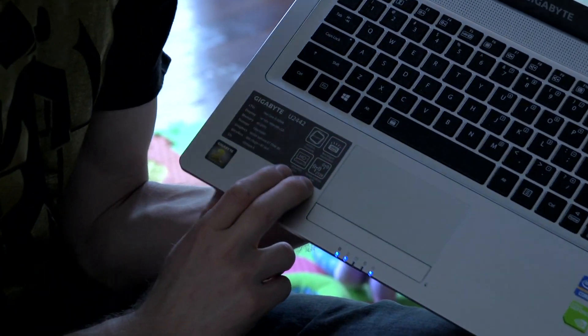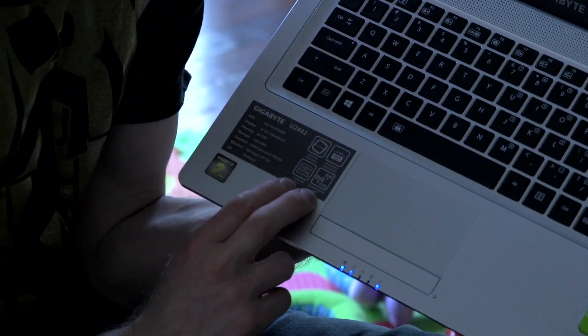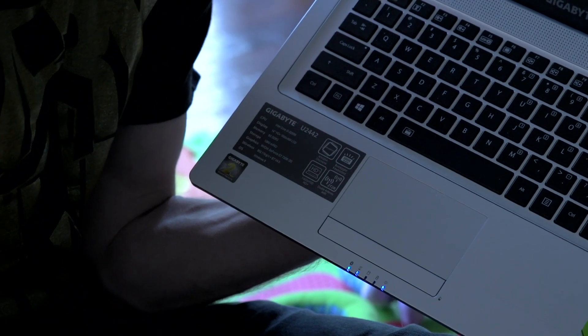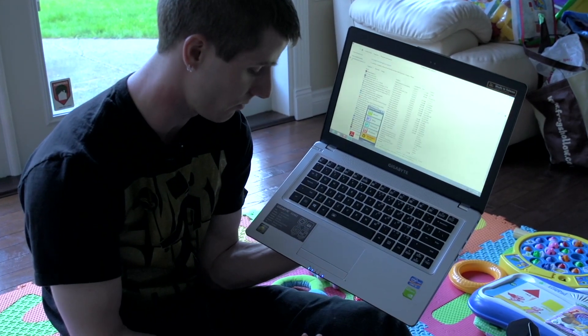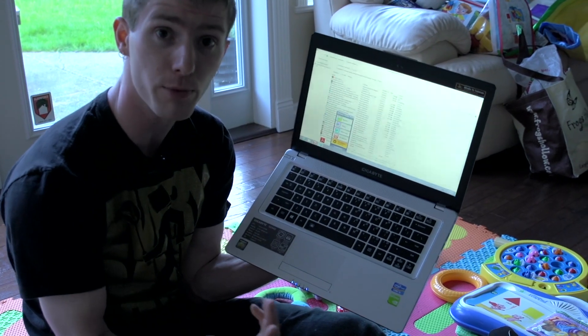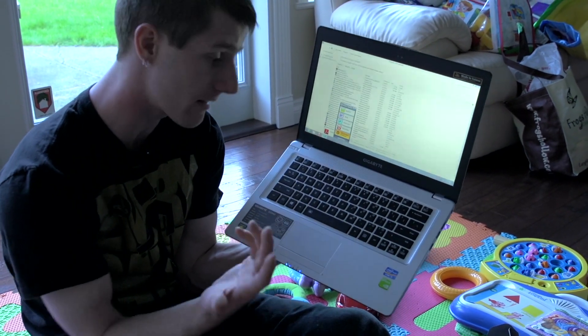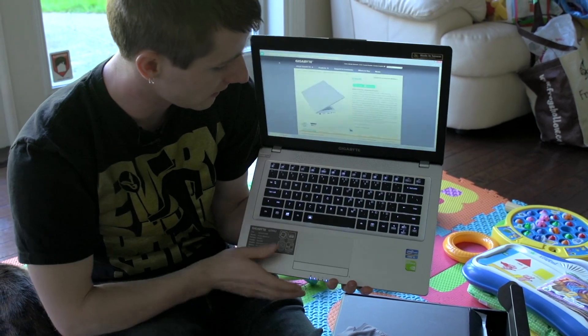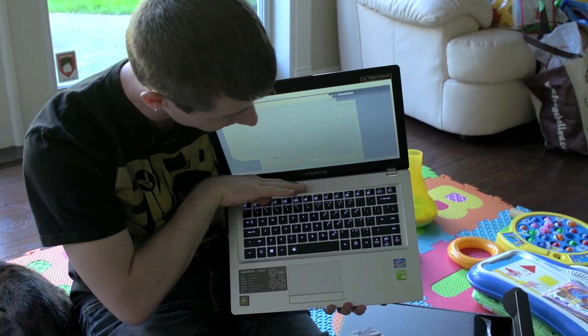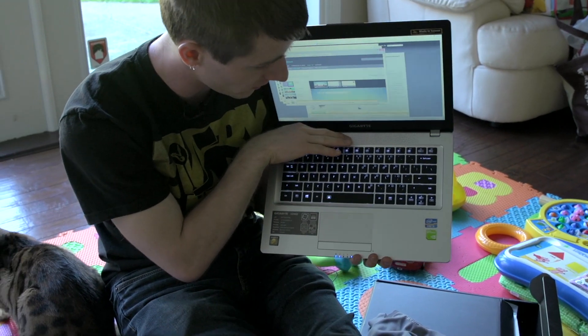It uses a double antenna Wi-Fi which Gigabyte claims can achieve up to double the performance. I'm assuming they've implemented a concurrent dual-band Wi-Fi solution, which will actually improve performance dramatically — that's another cool thing to see implemented. We did figure out how to force on the LED backlight and it's actually quite bright, with the keys individually lit.